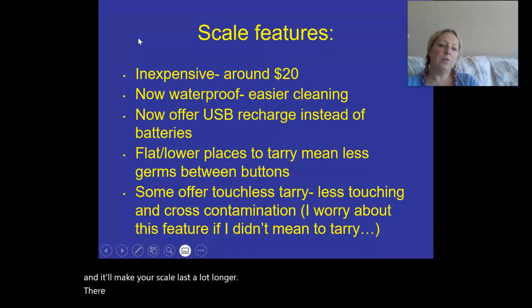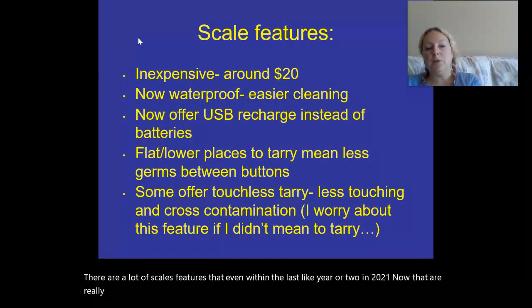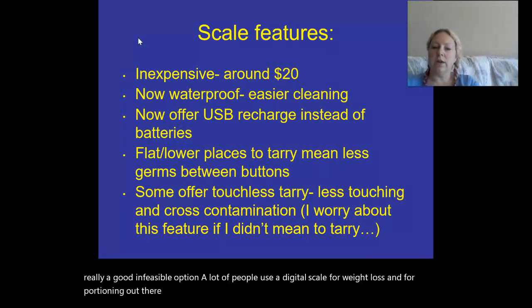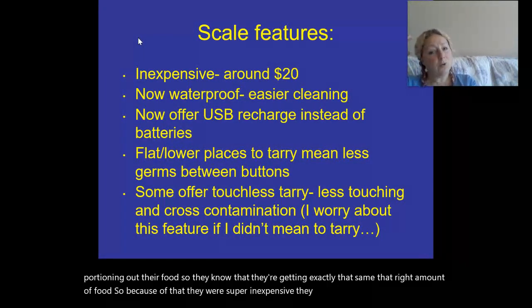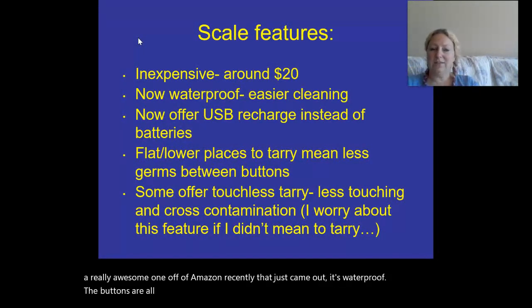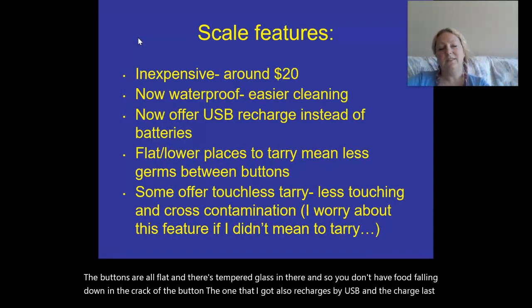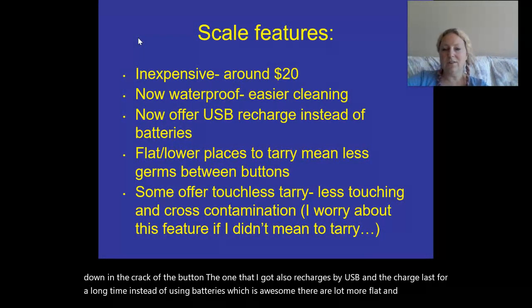There are a lot of great scale features available now. A lot of people use a digital scale for weight loss and portioning their food, so because of that they're super inexpensive — less than 20 bucks. I recently ordered a really awesome one off Amazon that's waterproof, has flat tempered glass buttons so food doesn't fall into cracks, recharges by USB and holds a charge for a long time instead of using batteries. They're a lot more flat overall, so there's much less cross contamination concern.